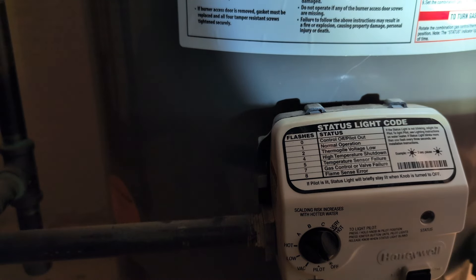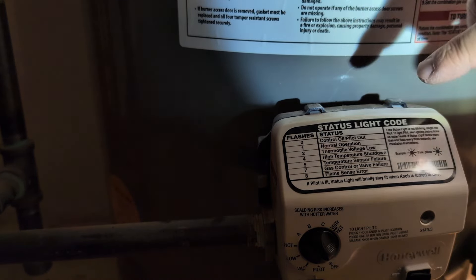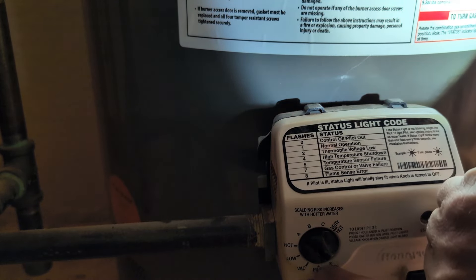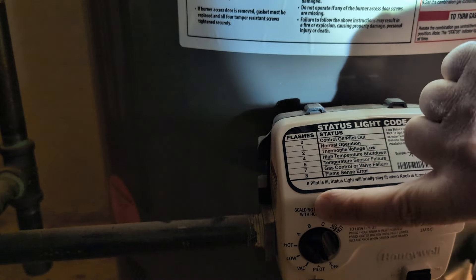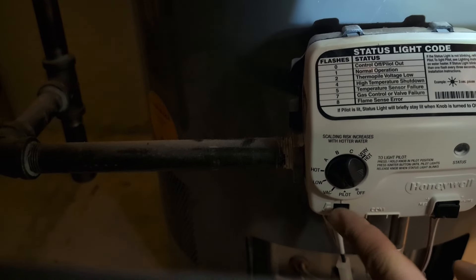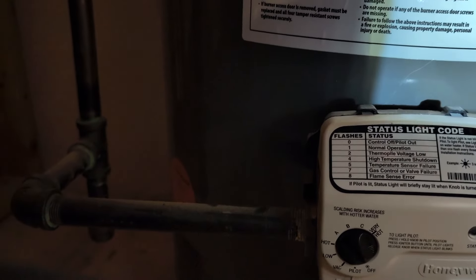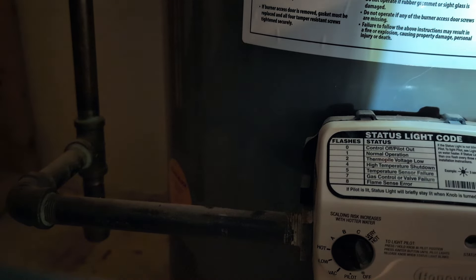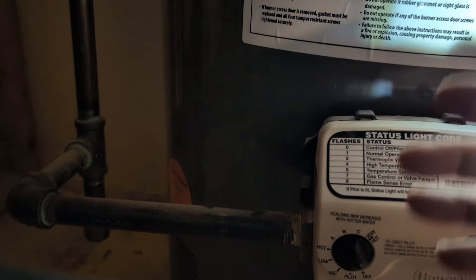Sorry, I don't want to move the camera right now, but you should have light instructions. It says to take your button and move it from off to 'light pilot,' push it in, hold it in, and then start pushing this button until it lights. From what I've read online, it can take a lot of times to get this thing to go. The instructions say to do this for 90 seconds.